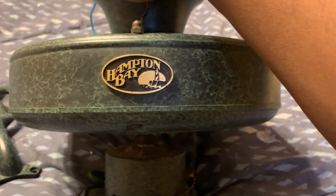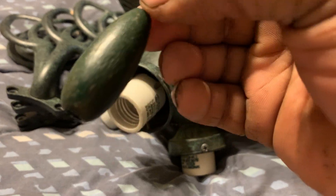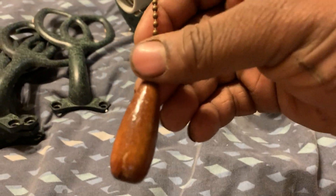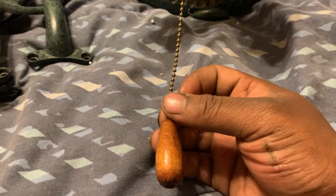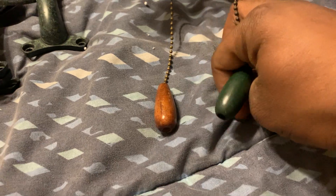It has a Hampton Bay tag on it. It also has the generic wooden pulls. This pull chain is hunter green and is original to the fan. The other pull chain is not original — it actually came from my King of Fans Festival Supreme ceiling fan that I no longer own. Because the shape of the wooden teardrop pulls looks similar, I decided to put it on this fan, and it's really not bothering me.